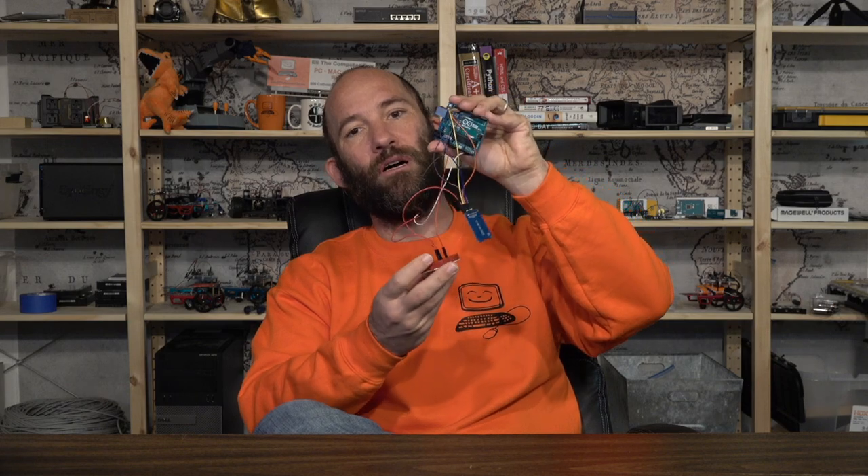Welcome back. I am EliTheComputerGuy and in today's class we're going to be creating a simple temperature logging project. We're using our standard analog temperature sensor and we are going to be taking the values from that sensor and storing those values to a micro SD card. On top of that, we are also going to be creating a timestamp — the temperature in Fahrenheit, comma, space, and the timestamp, written to a micro SD card.